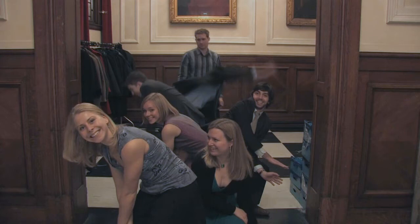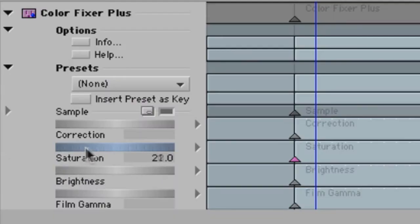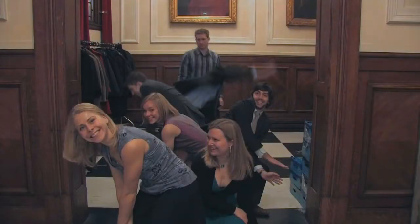But we're not done. Let's see what we can do with the plus part of ColorFixer Plus. The colors are a little muted, so we turn up saturation slightly to add vibrancy to the image. Much better. You don't want to overshoot this, but a little extra saturation almost always helps by adding a little color warmth.